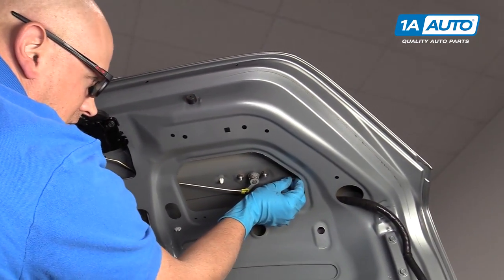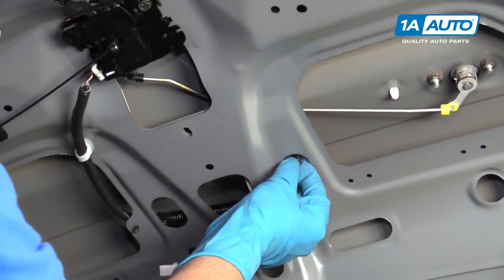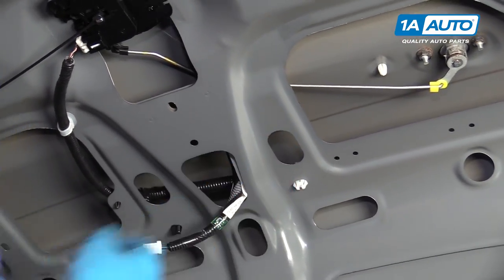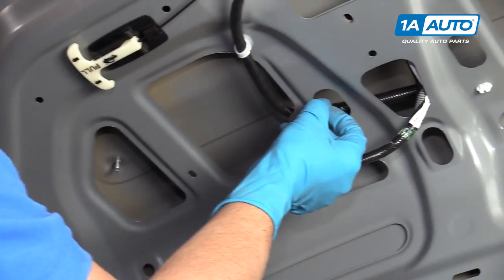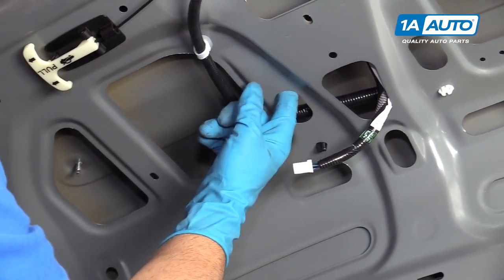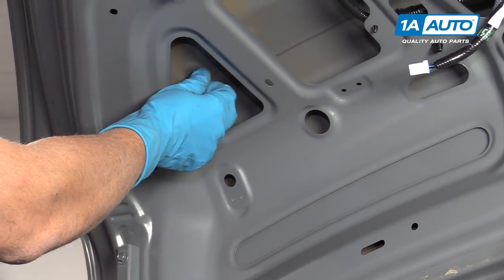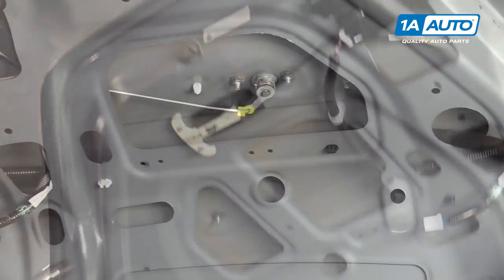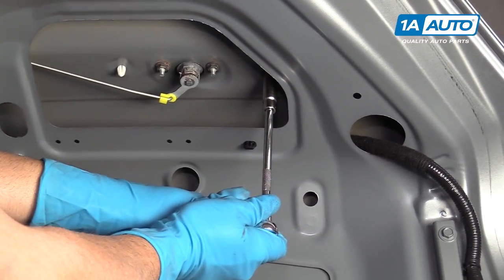Now we're going to install these nuts — one here, one here, one right there, and one right there. There are four in total. We're going to use a 10 millimeter socket, extension, and ratchet and just snug them up.